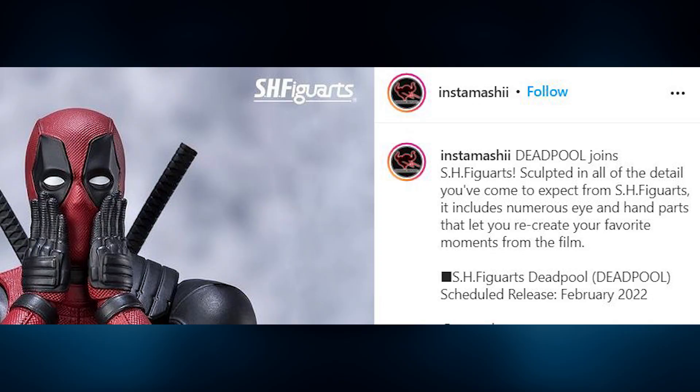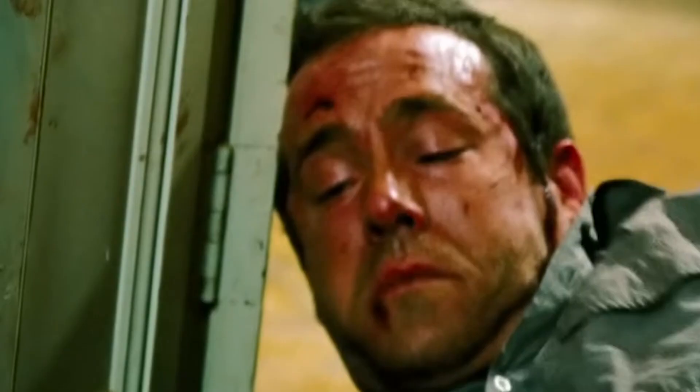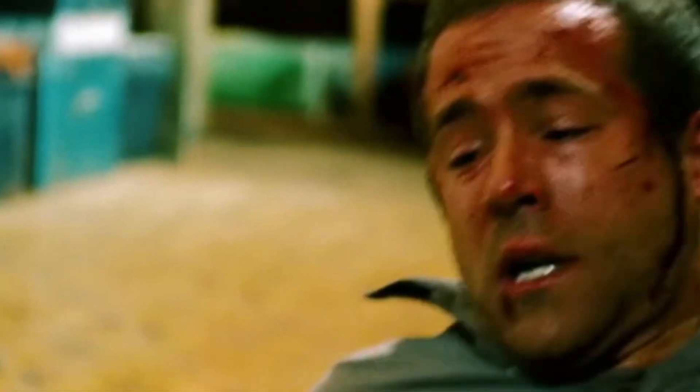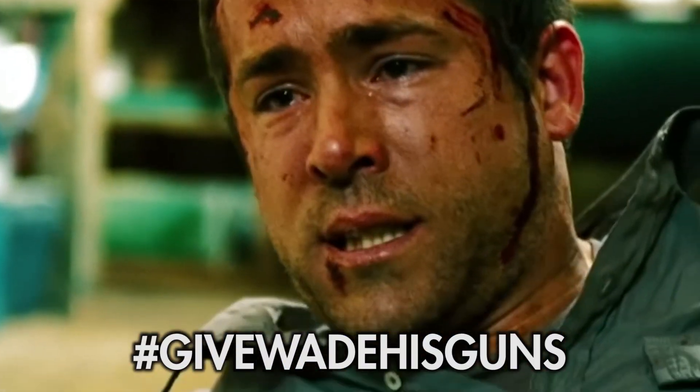Come on, Bandai. How can you put the tagline saying 'recreate your favorite moments from the film' when you don't even give him guns? Don't do this to him. Don't do him dirty. There's still time — fix this. Hashtag give Wade his guns.